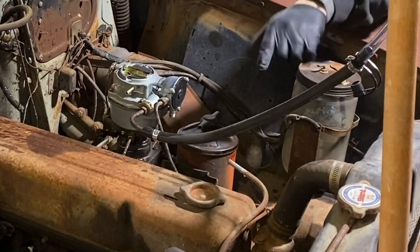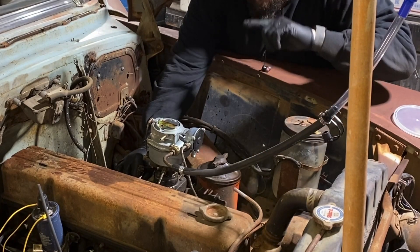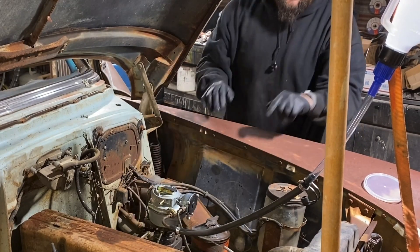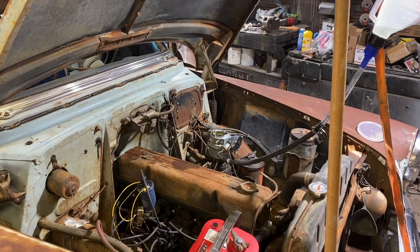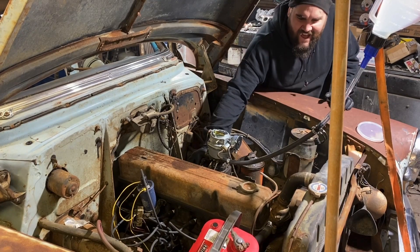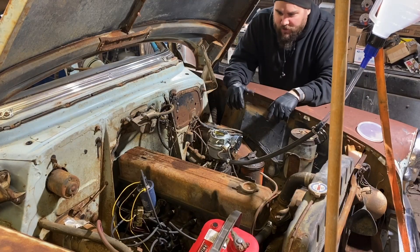Oh! That's from the gas tank — my fuel pump works! That's old gas and water because I put water in the gas tank. It's running good! This makes me so happy — that means my fuel line is actually good all the way back and it's just spitting out the water I put in.